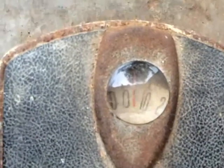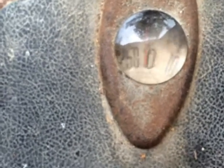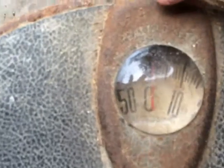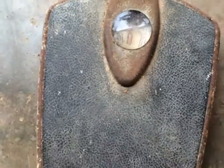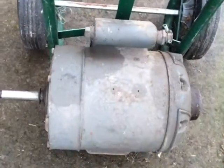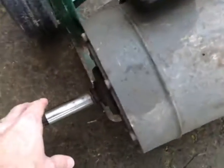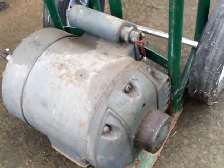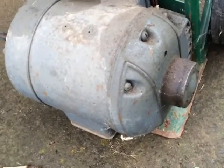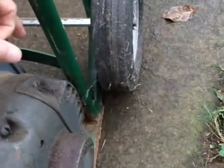Hey guys, I'm trying to calibrate this old scale here because I've got a huge electric motor. I want to weigh it up and get an idea just for curiosity how much it weighs. I'm thinking maybe 70 to 75 pounds — it's a beast and I have no use for it whatsoever.